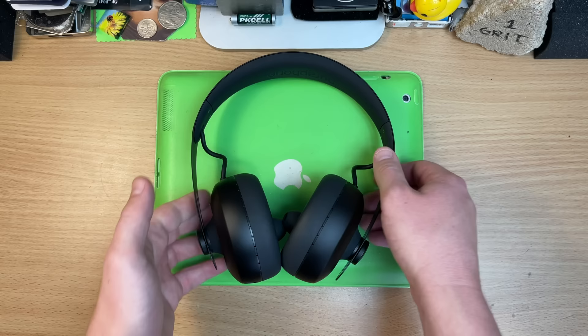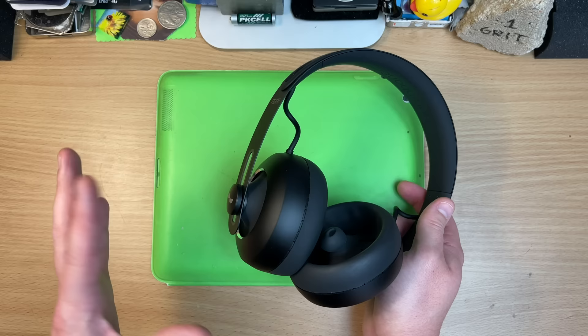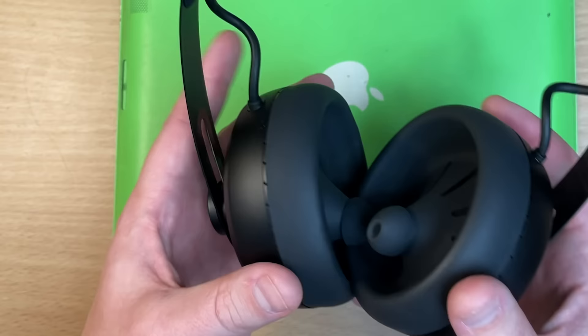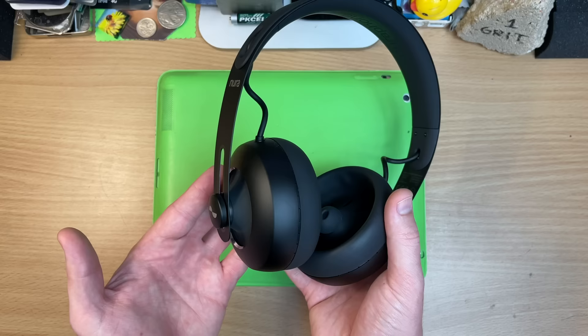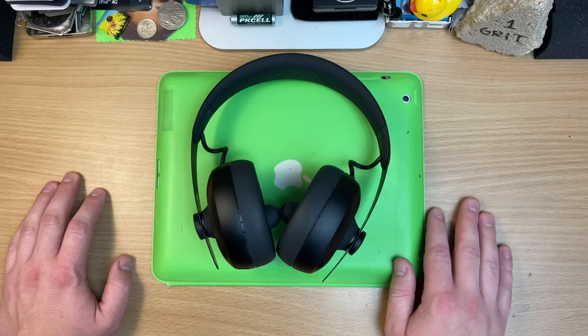I do have some grumbles. It's got touch controls — awesome — these are buttons, and the app lets you do insane amounts of stuff. But every part of the button is the button. You can't touch anything, not even the very side. Bonk — you've paused your music. Bonk — you've turned off the noise cancelling. They've got a headband, nothing wrong with that, it slides really easily. But these are such a specific fit. I always needed to adjust the headband, and where do you think I'm going to touch to adjust it? Bonk, bonk. So I just turned the touch buttons off.